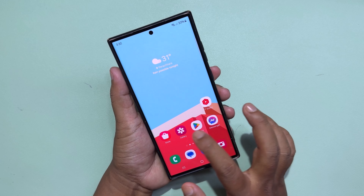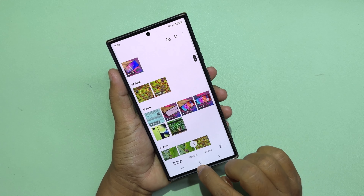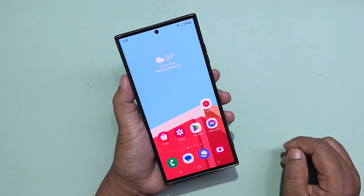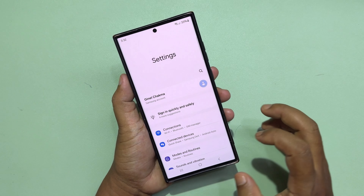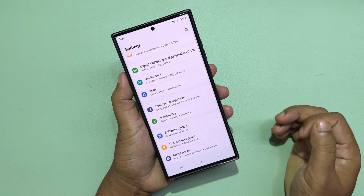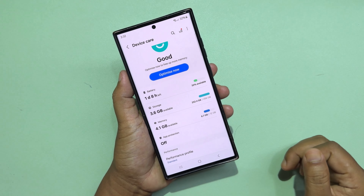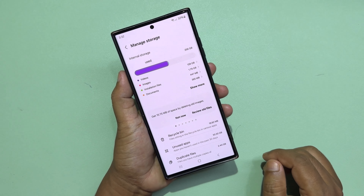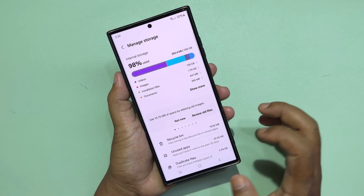Samsung internal storage is full — let's see how to clean it. Go to Settings, then Device Care. My internal storage is about 98% full, and let's see how to clean it.